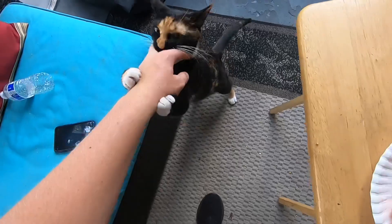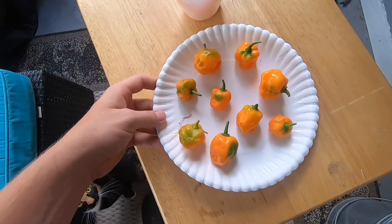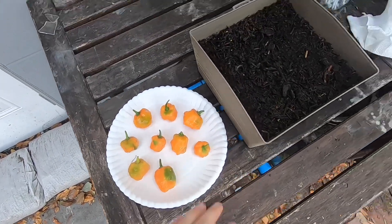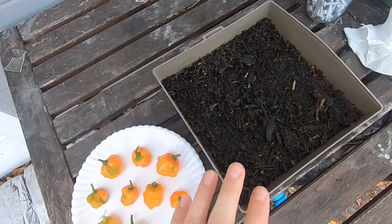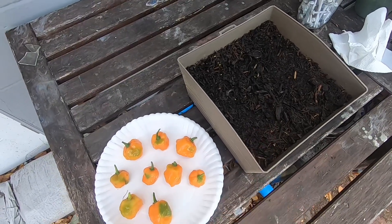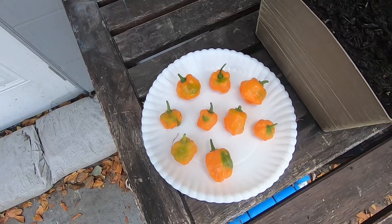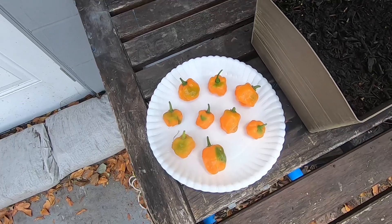Alright, let's go find a sunny place for these. I'm placing these peppers out here on my seed starting table. I did just start some seeds here — I have a future video coming where I harvested some seeds, let them dry out, and got them planted, so stay tuned for that. I'm going to let these sit out in the sun for about a day or two, just until the green spots go away. Thank you guys for watching.